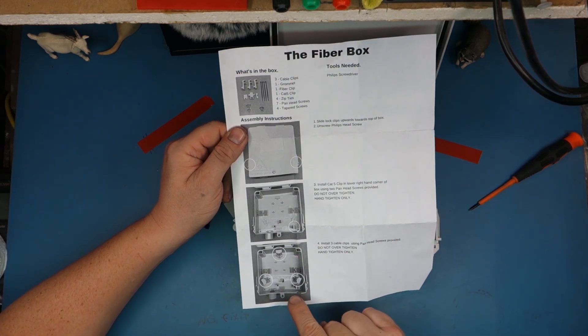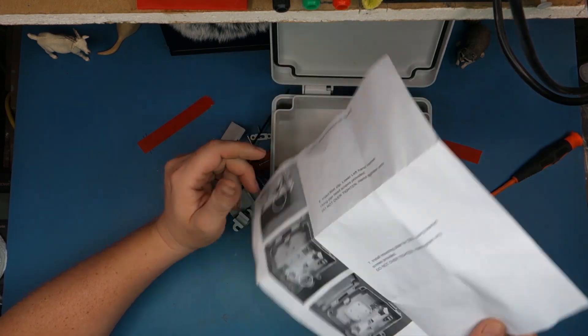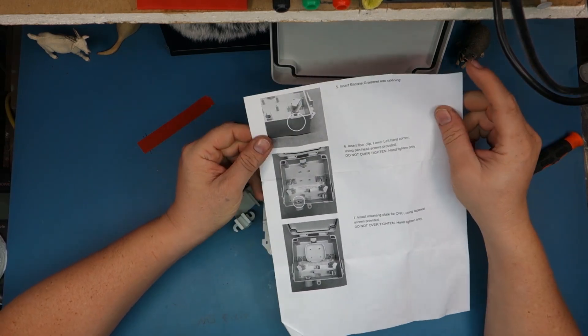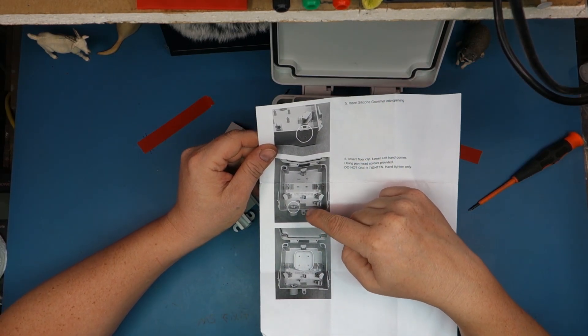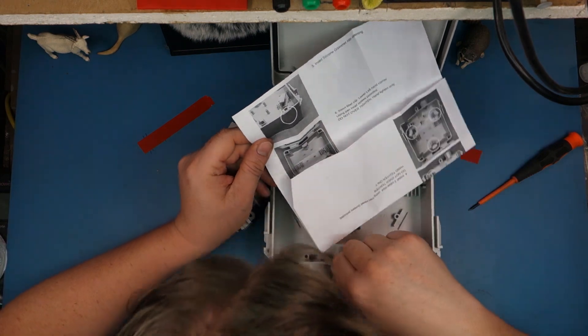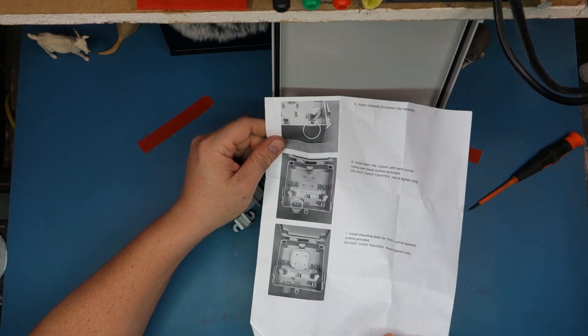It's latches. Okay, so these three stands go in the center here. And then that's where your cat5 goes, and that's where your fiber goes.